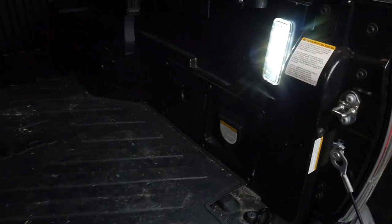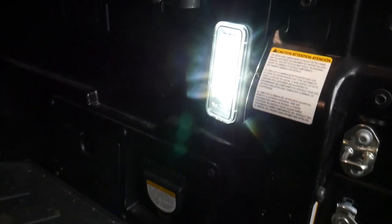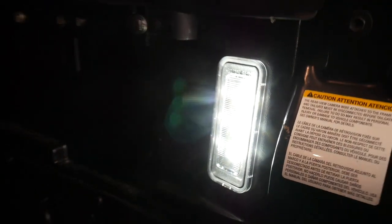All right, let's get the install done. When you're all done, the finished product is going to look like this — very clean, and it really helps with the lighting in the back of the bed.